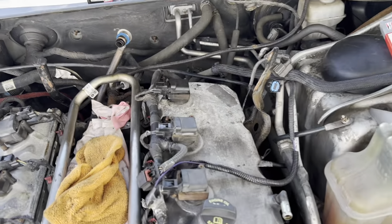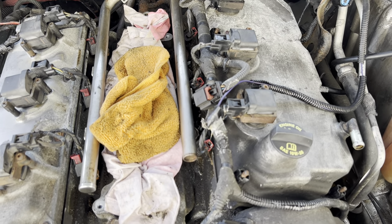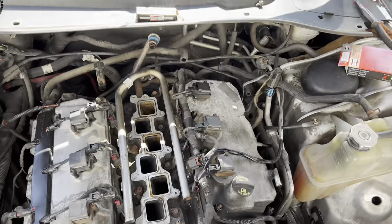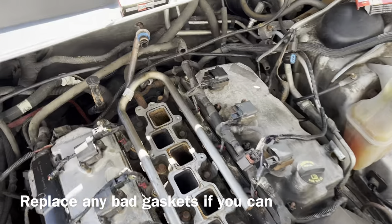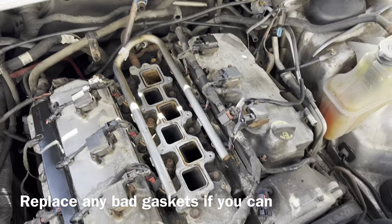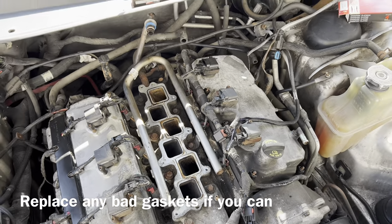The coil packs are tightened up and all the plugs are plugged in. I'm going to clean up the intake manifold now and get that ready to go back in. I've got it ready and noticed the gasket was on backwards, so I put it the right way. Now I'll lift it into place and finish bolting it up and plugging in the connectors.